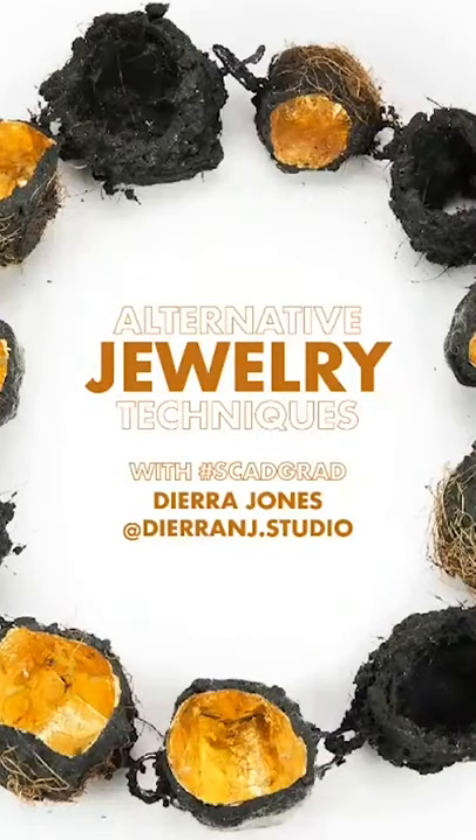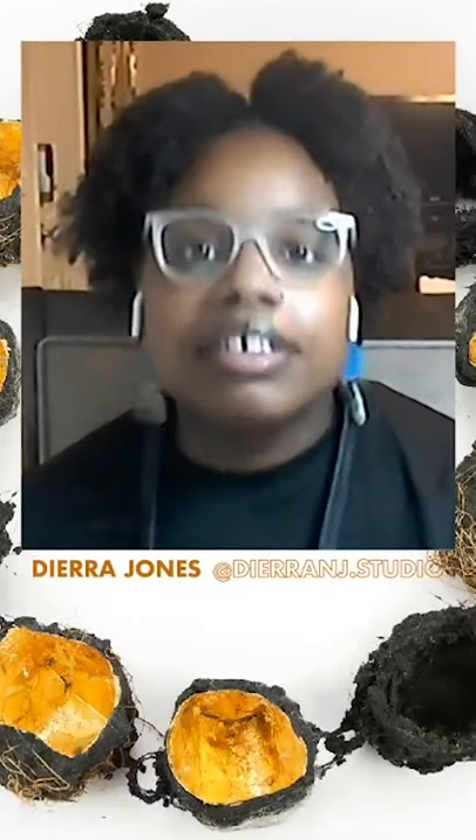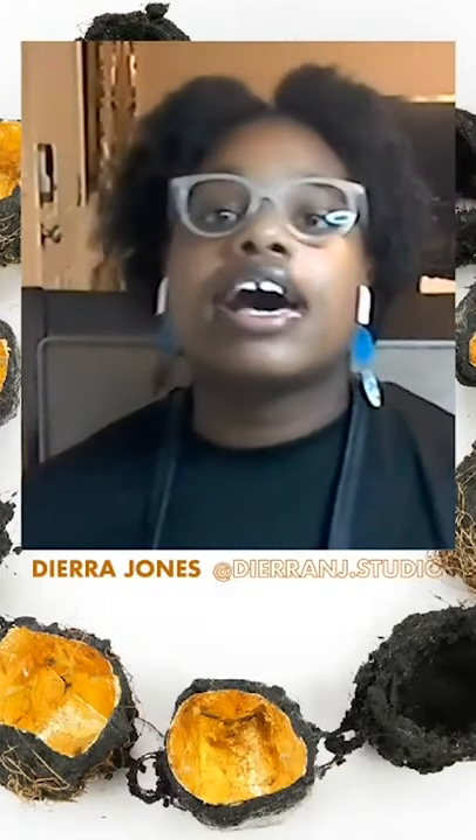Hey everyone, this is De'erre Jones. Thank you guys so much for tuning in. I am so excited to show you guys some cool jewelry techniques using alternative materials. My name is De'erre Jones. I'm a SCAD alumni. I graduated last year back in 2019 with my MFA in jewelry — so go jewelry department.